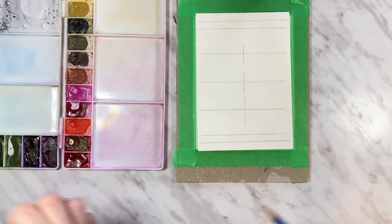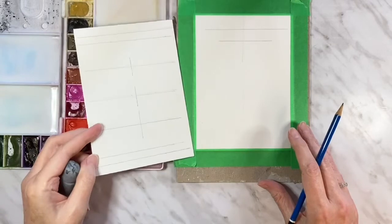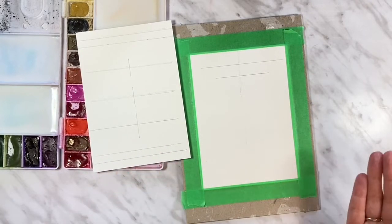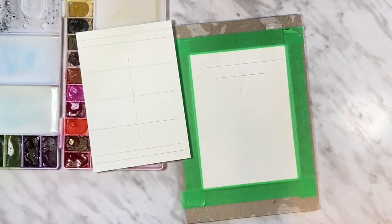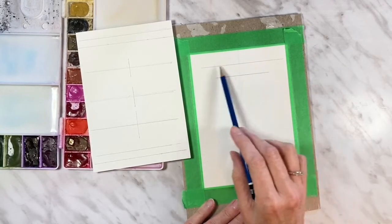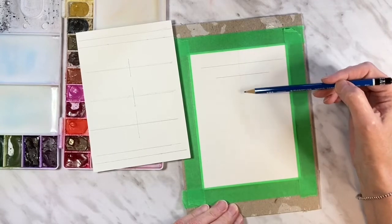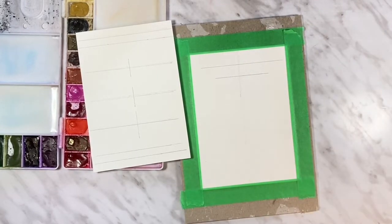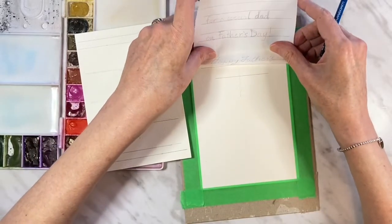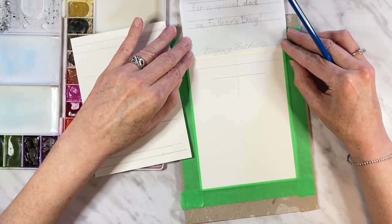If you're really good at hand lettering and doing it straight, maybe you can just freehand it. I haven't developed that skill yet, which is why I have all these lines. On the mountain scene card I want 'Happy Father's Day' at the top, so I've drawn lines where I want that, plus a center line to keep it centered. I also like to pre-draw the lettering on a separate piece to use as a guide when I write it on the card.